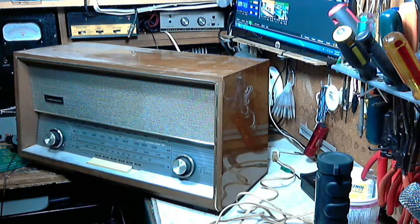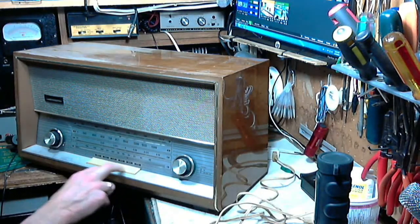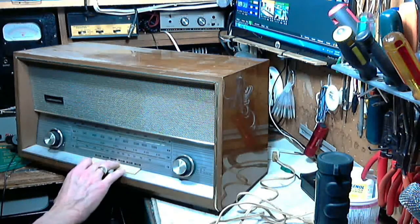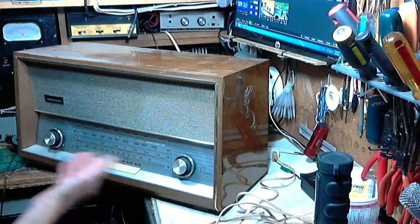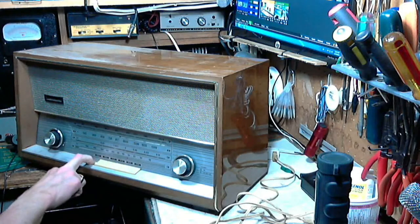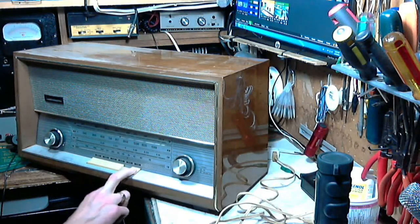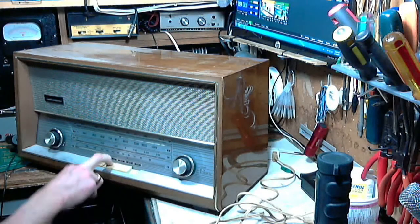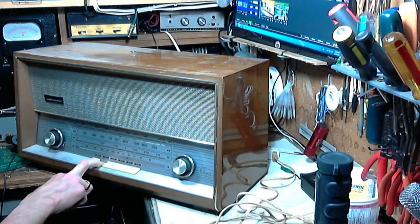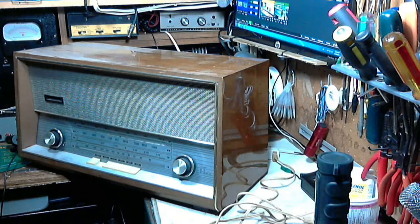It's got a magic eye up here. There's an off button. Sometimes these buttons interfere with the bezel on these radios if the radio comes loose and shifts a bit, but this looks perfectly lined up. So this would be AM, shortwave, FM, longwave. There's also PU, which I think means record player, tape deck, something of that sort coming into it.